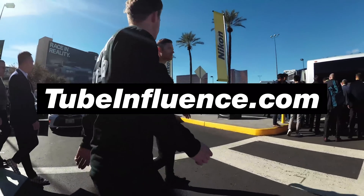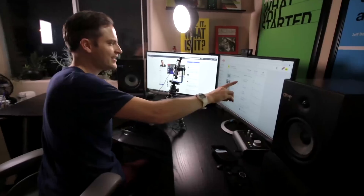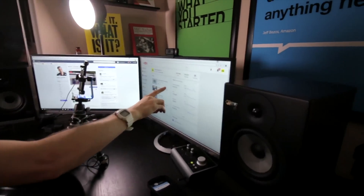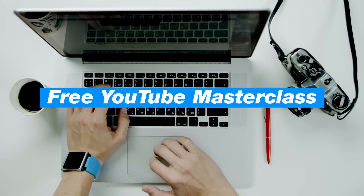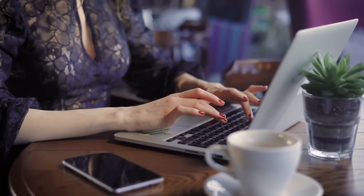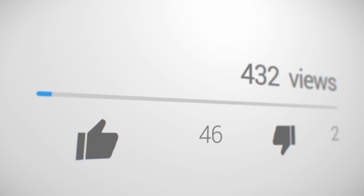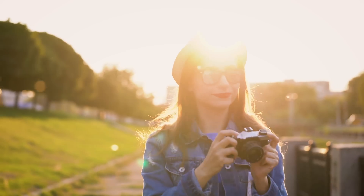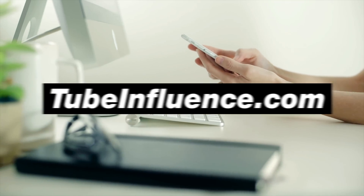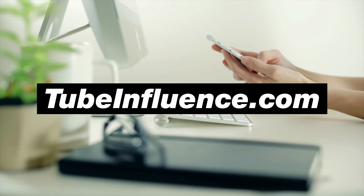This video is brought to you by TubeInfluence.com, a one hour online masterclass on how to grow a highly influential and profitable YouTube channel this year. On this free training, you'll learn the proven strategies and current best practices for growing your subscribers and creating passive income with YouTube. To register for free, just go to TubeInfluence.com.